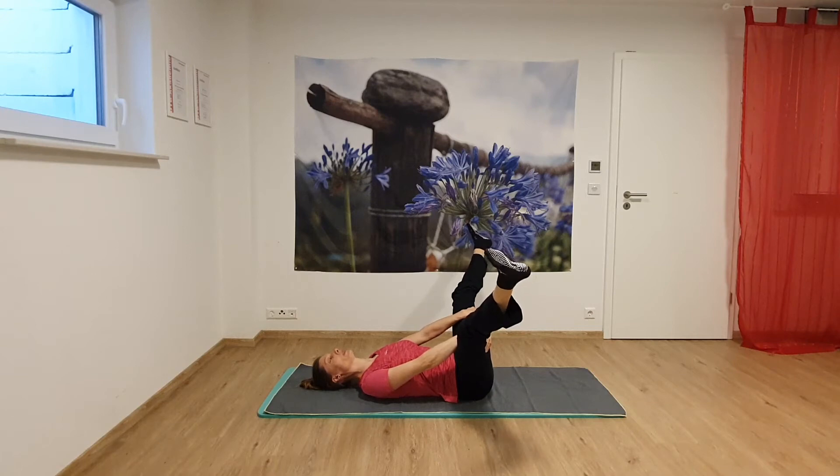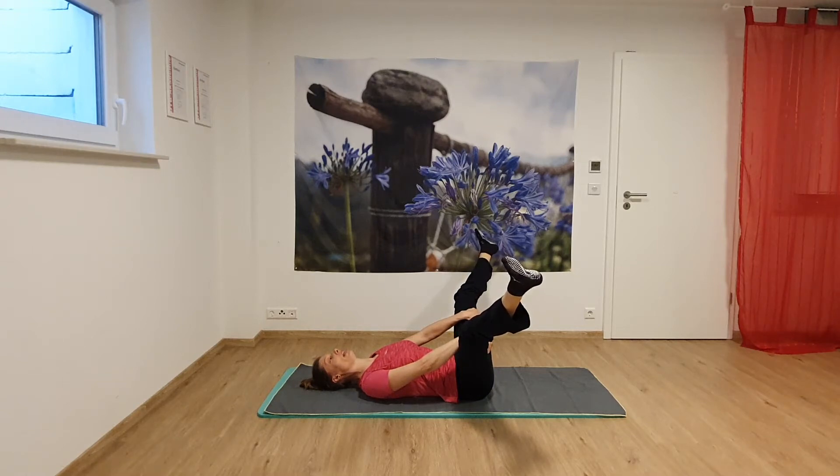Hold the legs nice and gently, and release and relax your shoulders. With every exhalation, you can let your legs and feet sink down a little bit more.